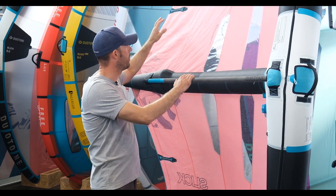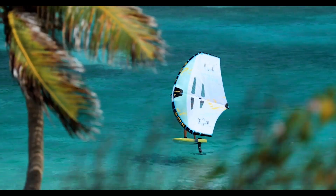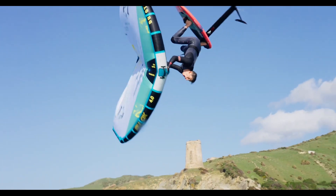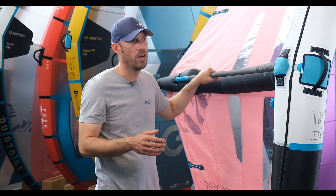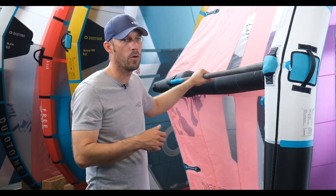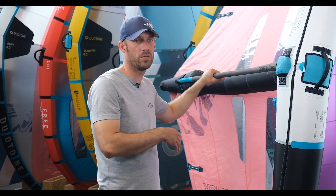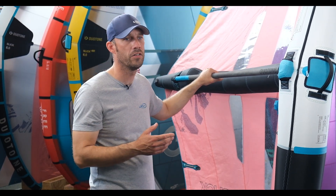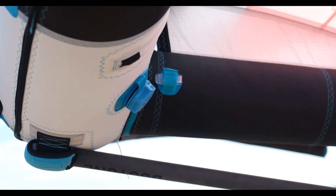Also on the trailing edge you have the battens, which reduce flutter when you're in an overloaded or high-wind situation, delivering the best performance for the size and the wing in general. Duotone retains the one-pump design, which is great for easy and quick setup and close down. They now have an extra dump valve on the leading edge, which helps it deflate a lot faster and makes sure you get all the air out of the wing to pack away into a bag a lot easier.